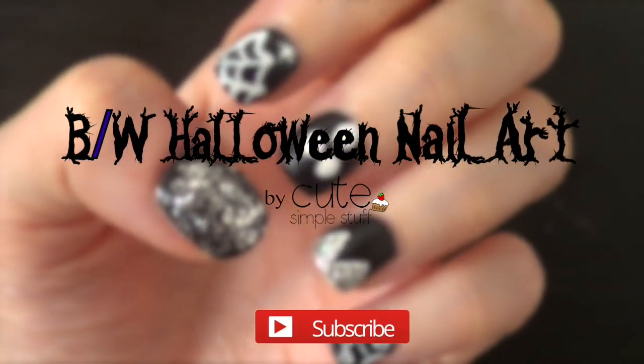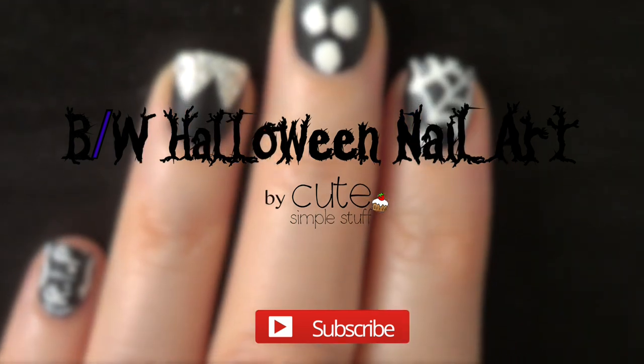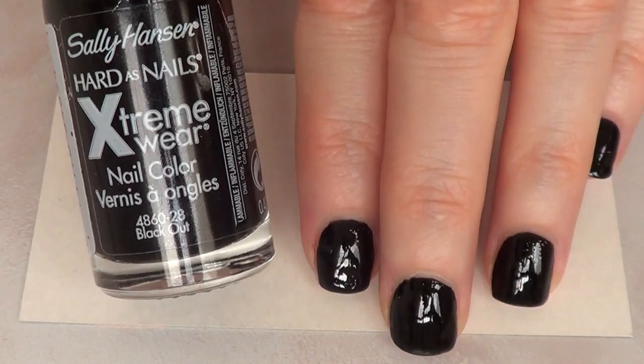Hi everyone, it's Renee and today I want to share with you this black and white Halloween nail art.